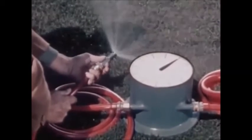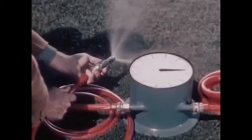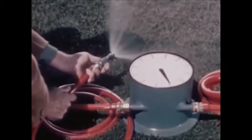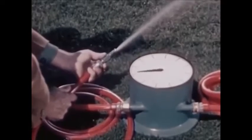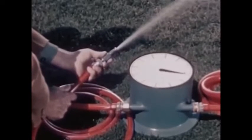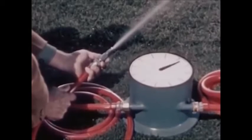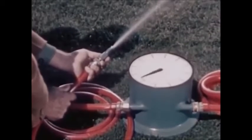By turning the nozzle, we can allow just a little water to flow through the hose, and the hand on the dial will turn slowly. By opening the nozzle wider, we allow a heavy stream of water to flow through the hose, and the hand on the dial turns faster. If our source of power — the water pressure — remained constant, and if we could adjust the nozzle carefully enough, we would have a timepiece that would keep accurate time.